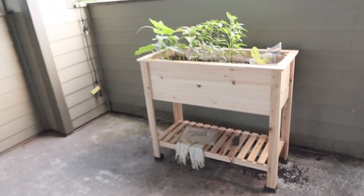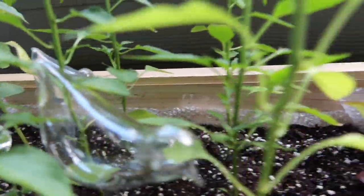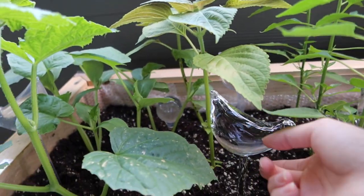Oh my gosh, it's still alive! Is it because it rained, or because — wait, the water didn't even come out. Oh, the water came out a little bit here. At least they're still alive — that's the point. But I guess this doesn't really work that well.